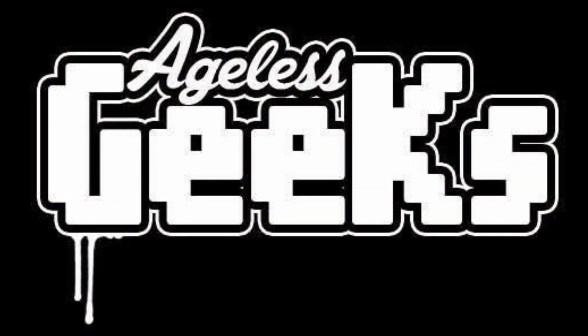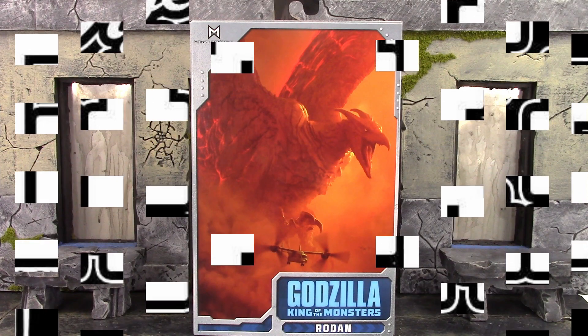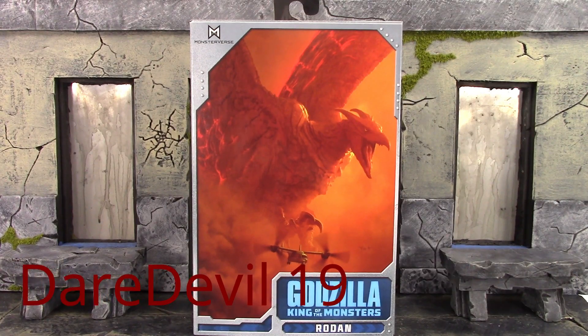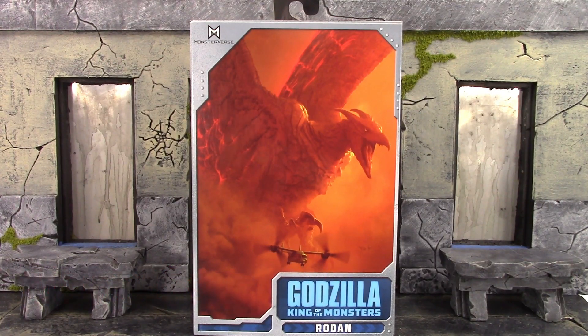Be sure to check out Ageless Geeks for your figures and collectibles. What is going on, my fellow collectors? How is everybody doing today? Daredevil 19 here, and today we're going to be taking a look at the Neca Godzilla King of the Monsters Rodan. Let's get into it right away.